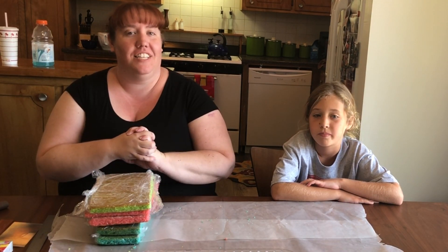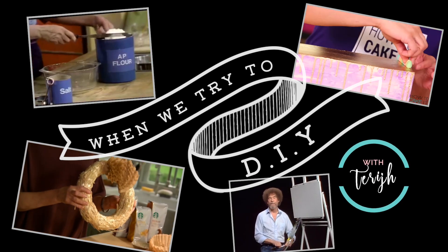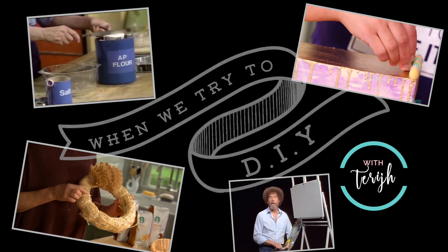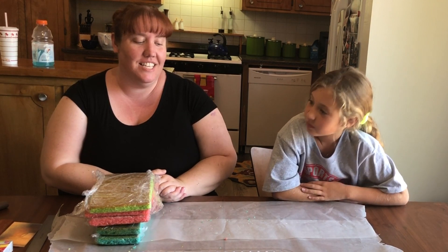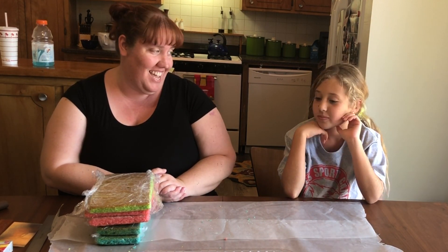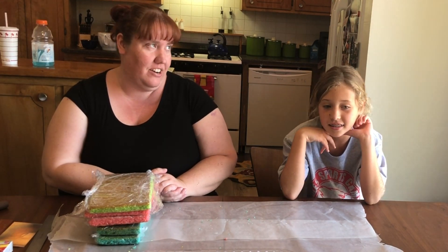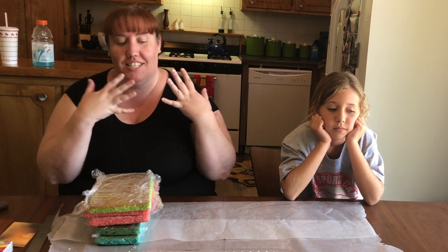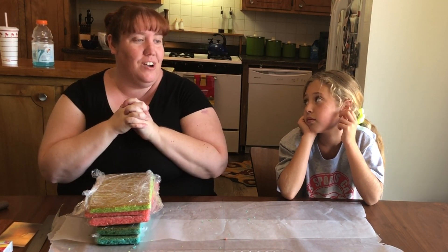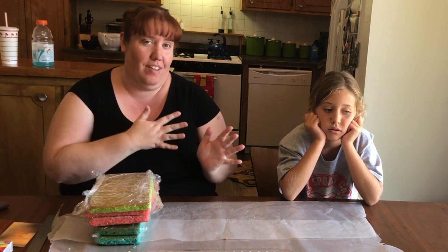Hello everybody and welcome back. Today we're going to do a DIY. I have my niece Lila here with me because this week is her birthday. How old are you going to be? She's turning 10 on Saturday. We really like to make a cake, and I wanted to do a cake by How to Cake It with Yolanda Gampp — that's one of our favorite YouTubers.